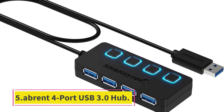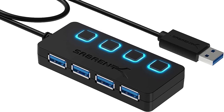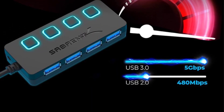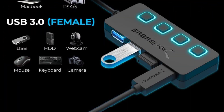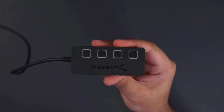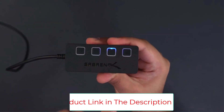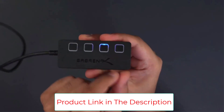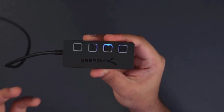Number 5: the Sabrent 4 Port USB 3.0 Hub with individual LED power switches. The Sabrent 4 Port USB 3.0 Hub is a simple and effective budget USB hub that lets you turn one USB port into four. All ports support transfer speeds of up to 5 Gbps, but since they're not powered, don't expect to charge your devices from them. Compatible with Windows, MacOS, and Linux, the hub is lightweight and includes individual on/off switches for each USB port.